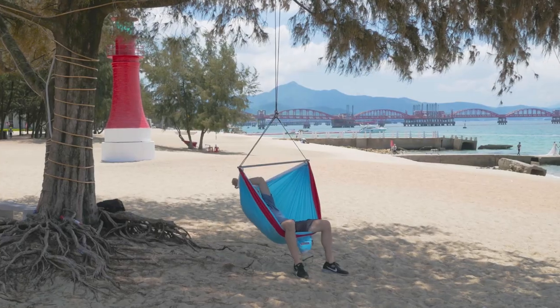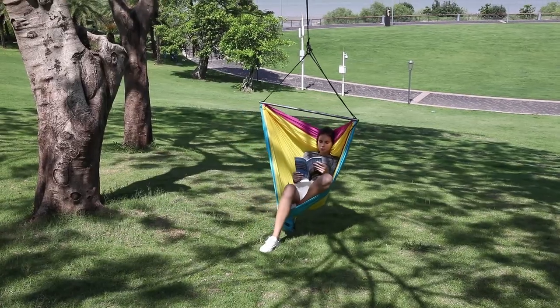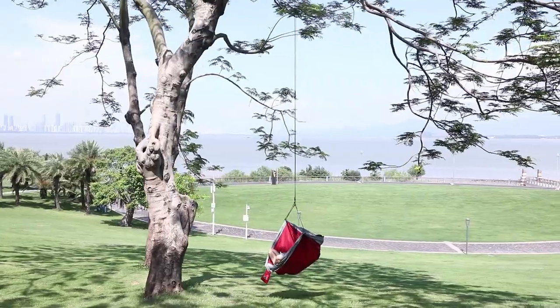Compared to regular hammocks, Chill Out Pod offers you better seating comfort, quicker setup time, and more opportunities to relax in new environments.